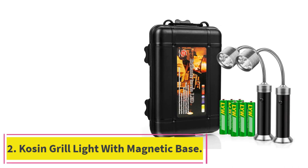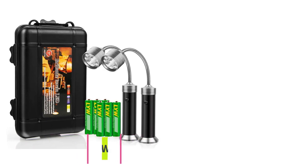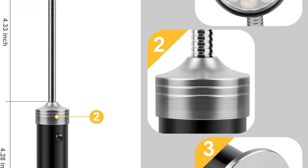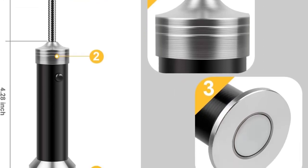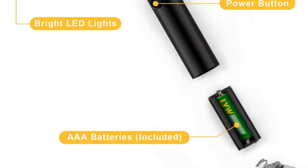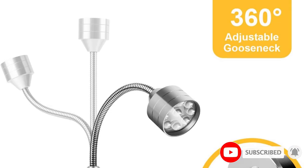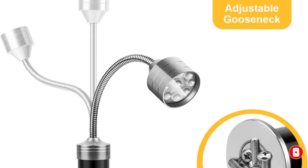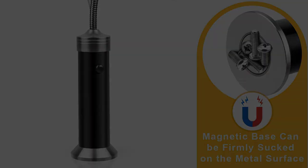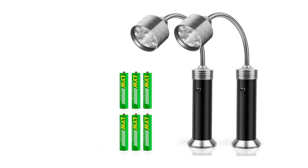At number 2: the Kaizen Grill Light with Magnetic Base. Talk about lots of light — the Kaizen Grill Light comes in a pack of two. Each one features LED bulbs that provide a bright, wide beam with three levels of brightness controlled with a single waterproof button. You can set the light brightness to 100% or 50%, and there's also a flashlight mode. Its magnetic base mounts easily to the grill hood or frame, no tools needed. The Kaizen's 4.33-inch gooseneck flex is 360 degrees, so users can point the beam of light exactly where they need it.